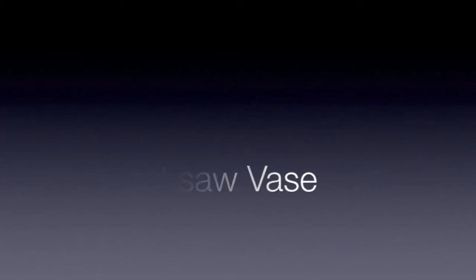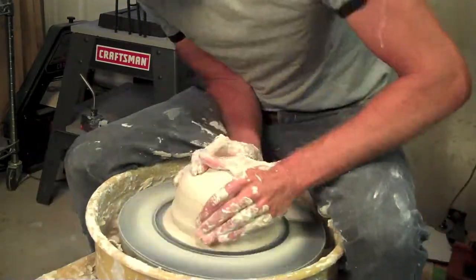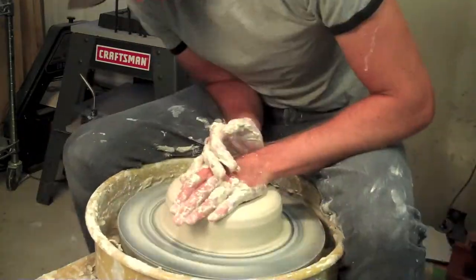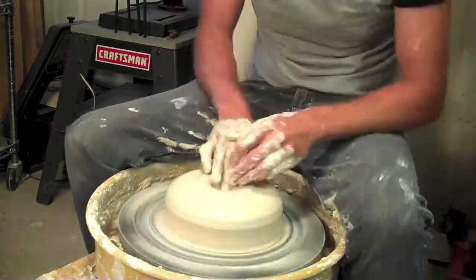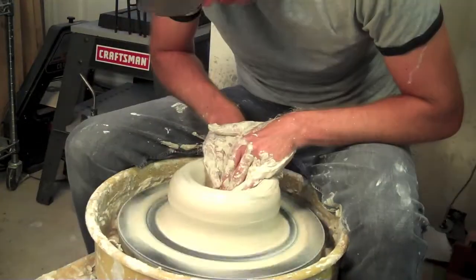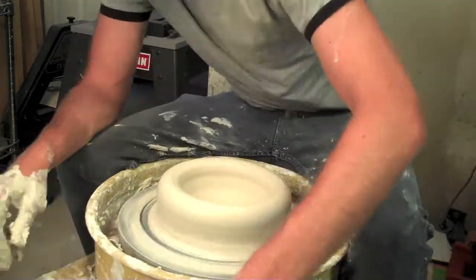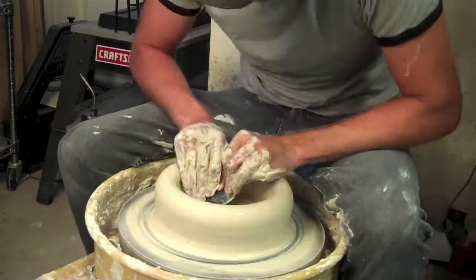It's Colin Shadwell back for another YouTube video on throwing pottery on the wheel. This time I'm going to be making another large vase. This was kind of the end of a day of throwing — I had made some bowls I wasn't too happy with and had one more piece of clay, so I thought I'd go back to making what I like to make, which are pretty large vases.